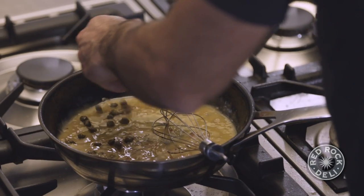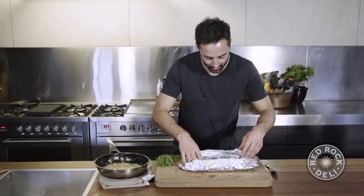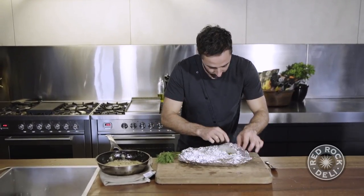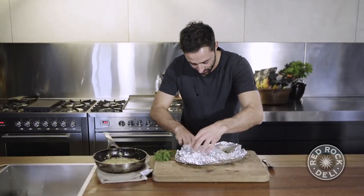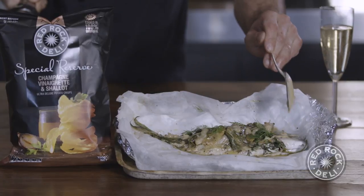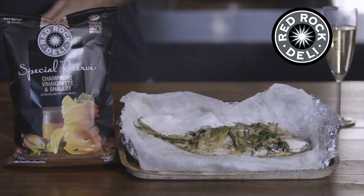The last thing we want to do is get a handful of capers. There is nothing crazy about this, but when you take this to the table and each person gets their own whole fish, and you open that up in front of them and give it a little bath in that champagne and shallot beurre blanc — that is next level.